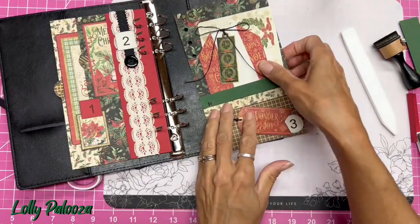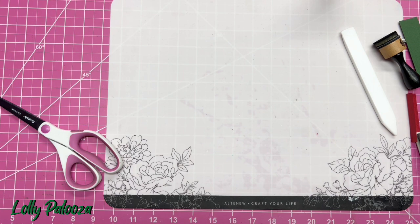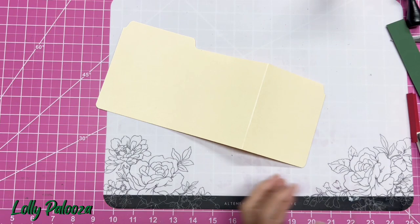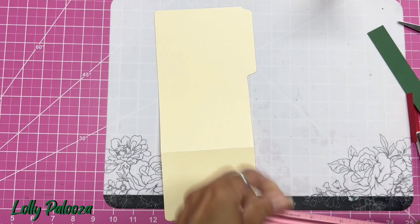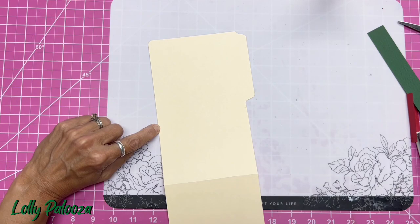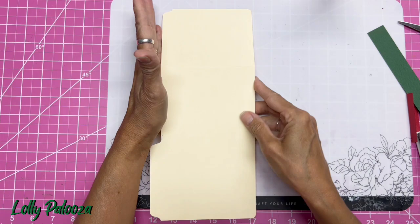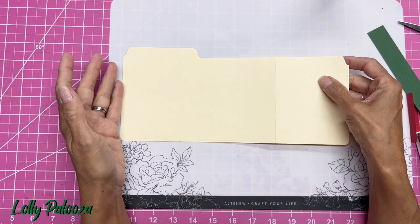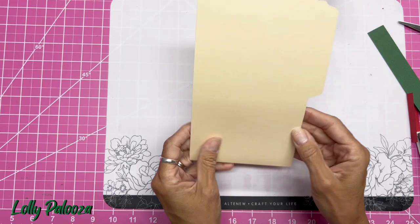Let's put this back into our journal. Now for this next page I have gotten a file folder out. Everyone's file folders are going to be just a little different, so I can't give you 100% exact measurements. Here's what I did: take it to your paper trimmer and cut the piece with the tab so that it's four and three quarters from edge to edge. Then put it in your Cutterpillar Crease scoring board, score it at eight inches, and fold it back. This is going to be our page — we'll decorate the front first and then the back.